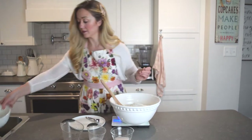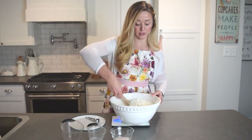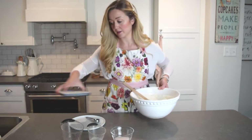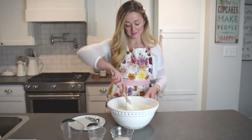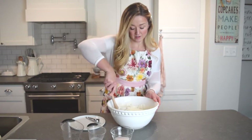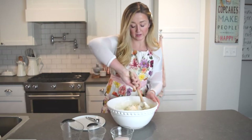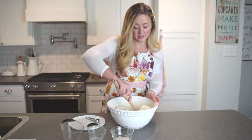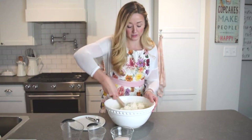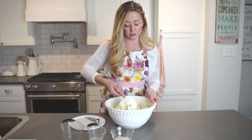You're going to mix this until there are no dry clumps — just keep mixing. I find this wooden spoon works really well because it's a little bigger and stronger. Mix until it's perfectly combined, then cover it with plastic wrap. If your bowl has a lid you can use that. You do want the dough to get some air, so if you're using plastic wrap make sure you don't seal it completely — it needs to breathe a little.